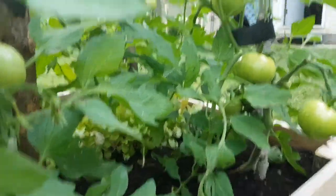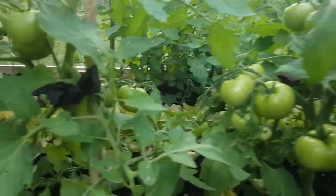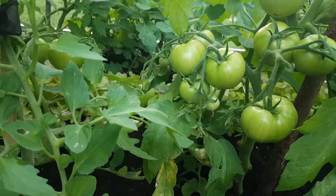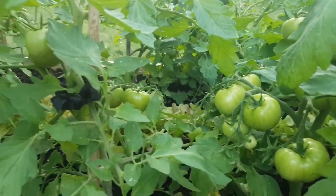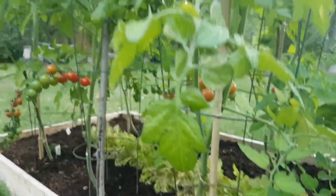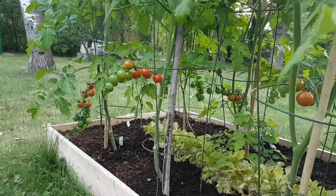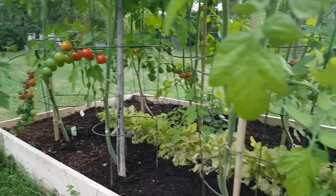It seems to have stopped the progression of the blossom end rot. I picked off all the tomatoes that had it, and hopefully the ones here right now are not going to develop blossom end rot. I've been checking them every day. It didn't affect my cherry tomatoes at all, so I knew it wasn't a watering problem because I water all the time.